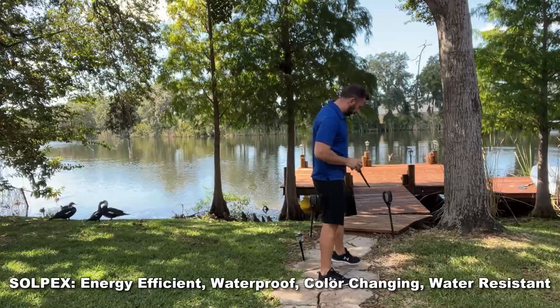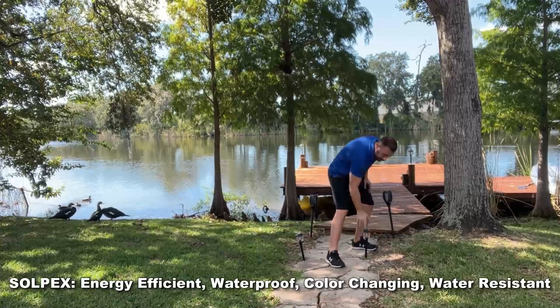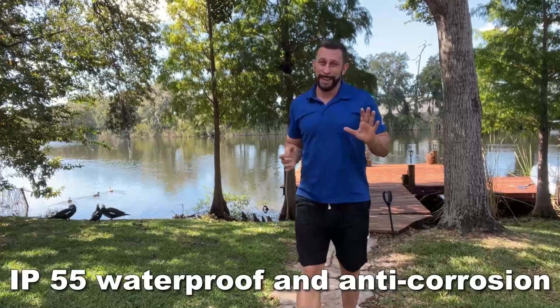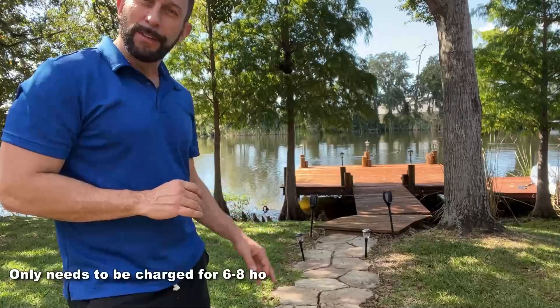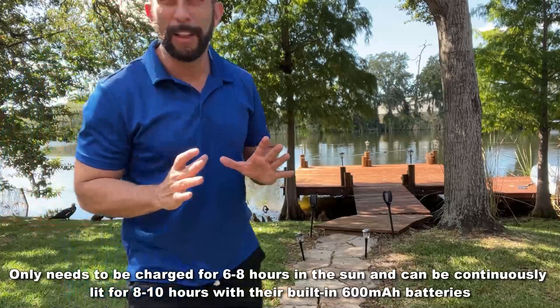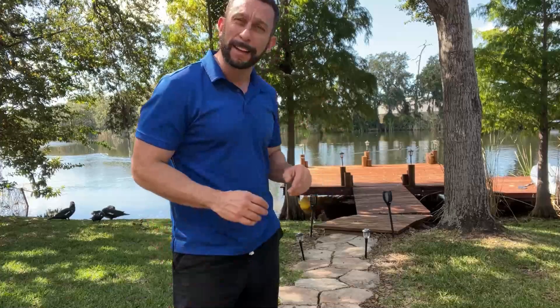First, I'm going to go ahead and put the SolPlex right here — side by side, two and two and two along the pathway. As you saw, these are easy to put into the ground. They just stick right in, and they're going to use the power of the sun to charge and give us a great look and feel on our pathway out to the dock.